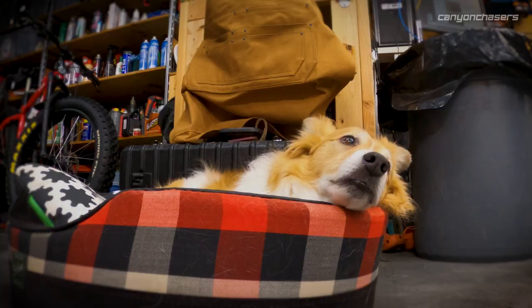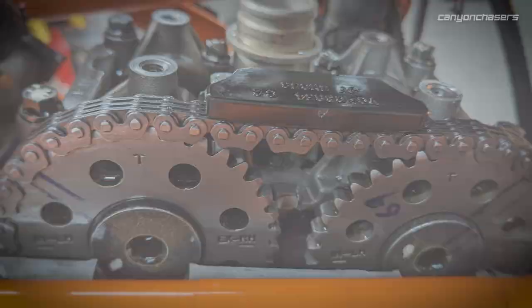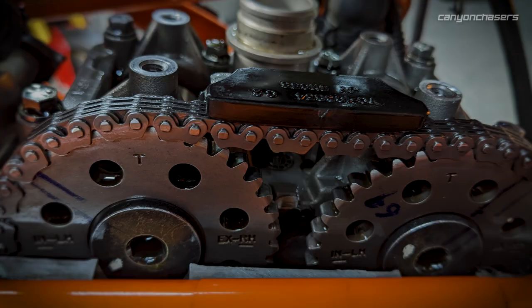Unfortunately all four valves are tight. We can go get smaller shims and move that adjustment back to the loose end of the spectrum, making sure the bike can make it to the next valve adjustment. I always like to take a photo of the timing marks, just in case.